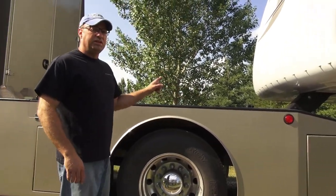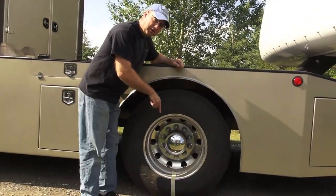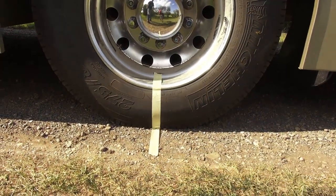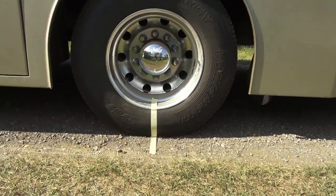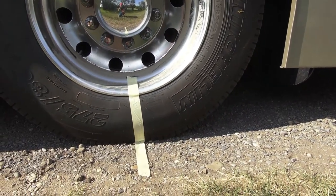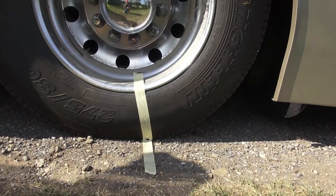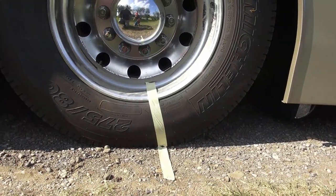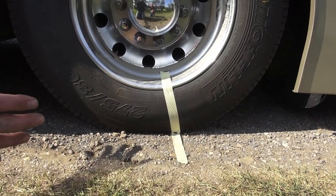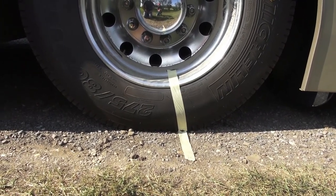I'm going to simulate this truck losing air overnight. I've got a switch on the dash that allows me to exhaust the air in the rear airbags, and I've put a piece of tape on the ground and on the tire so you can see the movement. As we lose air, the truck rolls forward a good three or four inches — that would definitely wreck or bend your trailer legs if they were down.